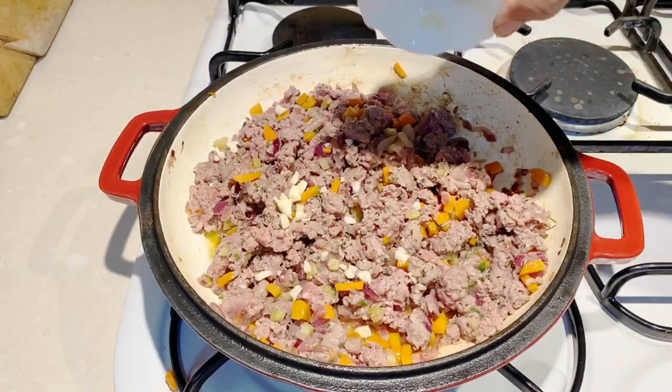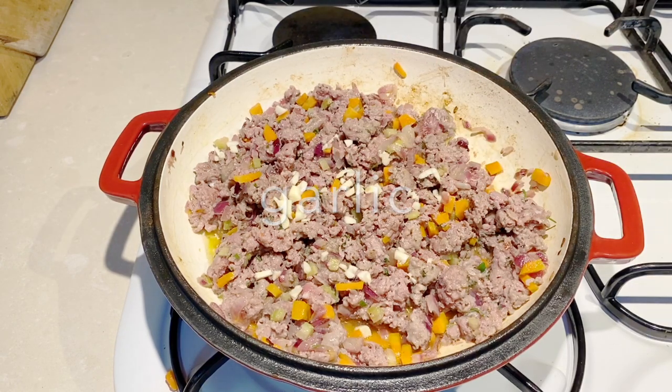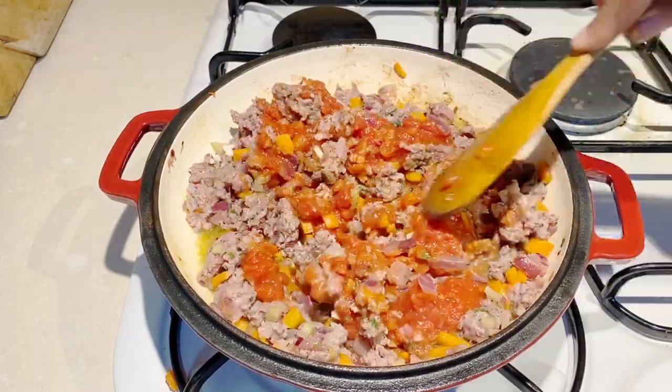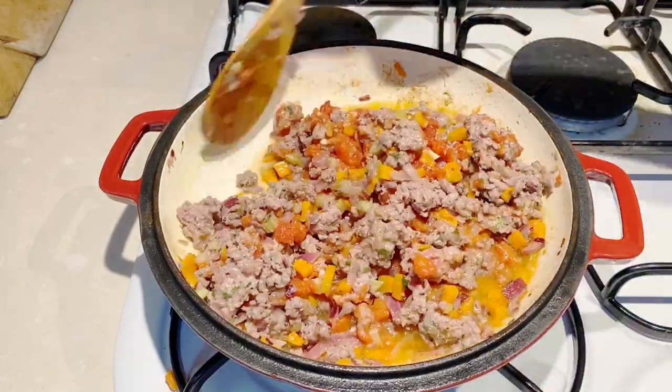You can see it's quite fatty — you don't want it too lean, but you don't want too much fat either. You want to cook the beef until it's no longer pink and try to brown it up a bit. I've now added the garlic, and I'm adding about half a can of crushed tomatoes. Give that a good mix and cook for about eight minutes.